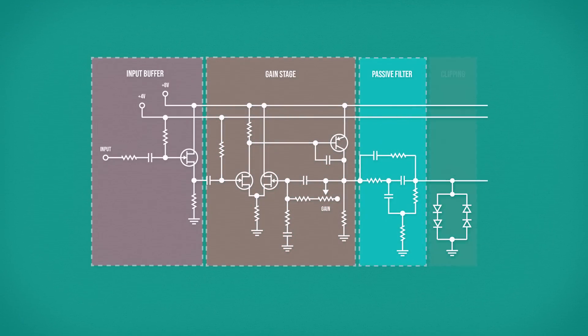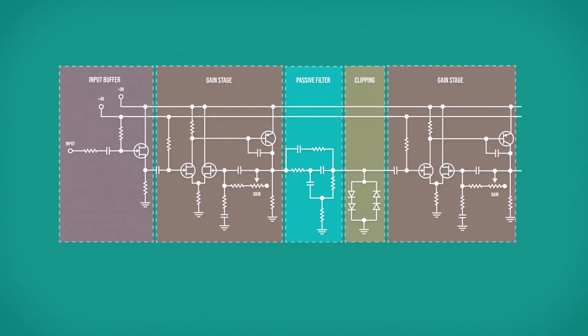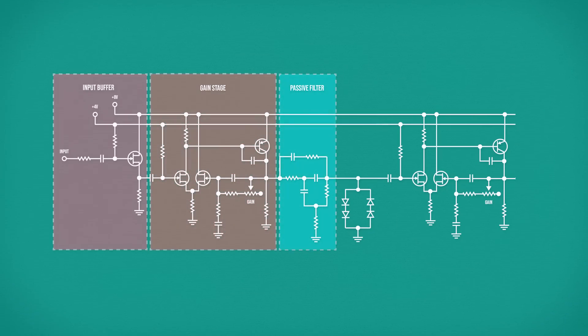So far we have a pretty ordinary distortion circuit — amplify, filter, clip. It's what happens next that gets a little unusual. This is the same discrete transistor gain stage repeated again after clipping. But importantly, the gain control on the feedback network shares the same potentiometer as our first gain stage. What this means is that adjusting the gain control increases the gain at both of these gain stages at once. So we amplify, filter, clip, and then amplify again. Each of these discrete transistor stages is itself able to clip the signal if the gain is set high, giving us potentially three points of distortion in the circuit.